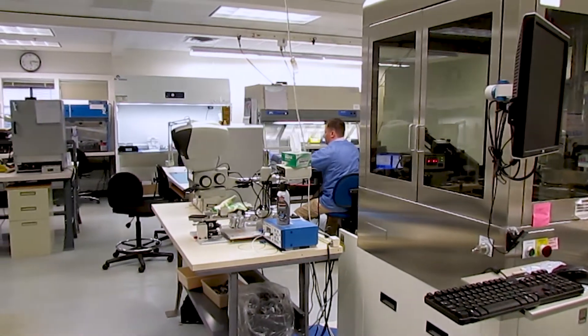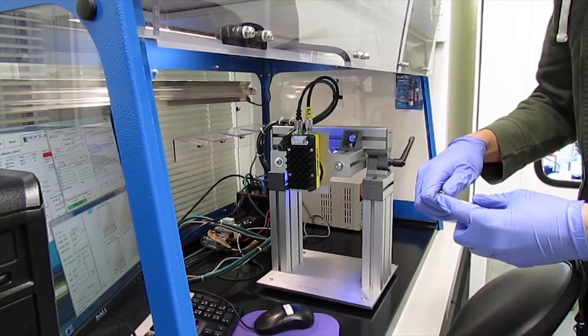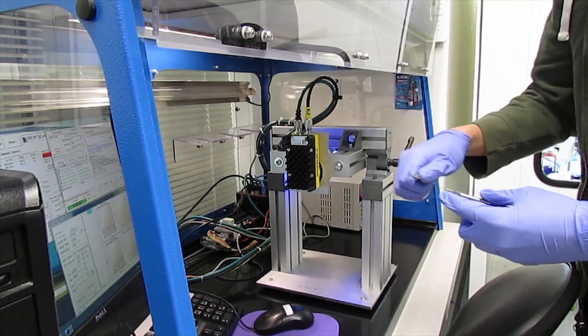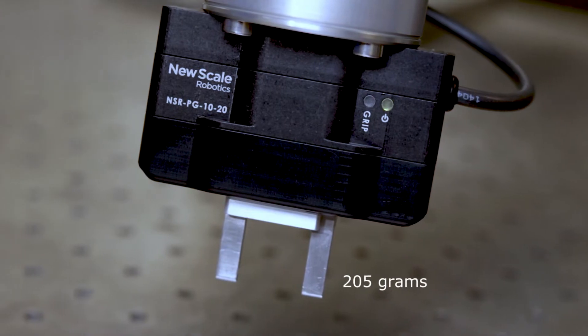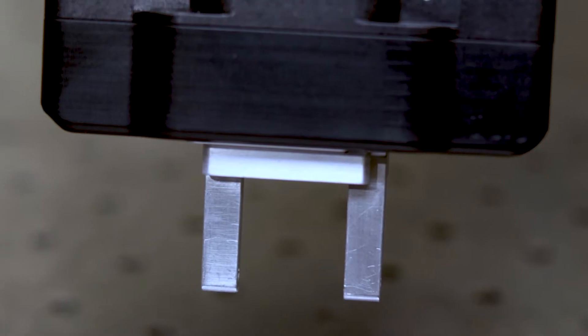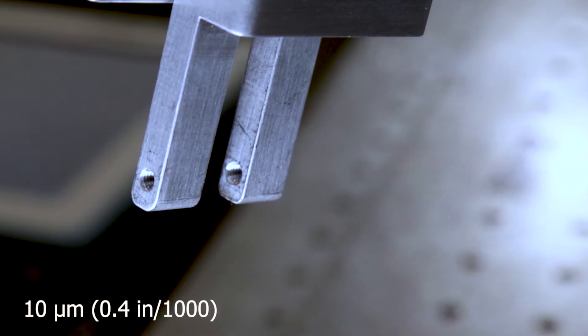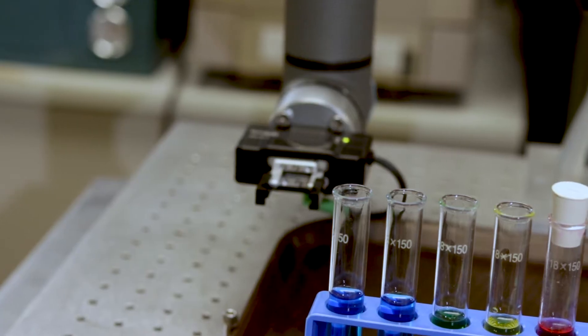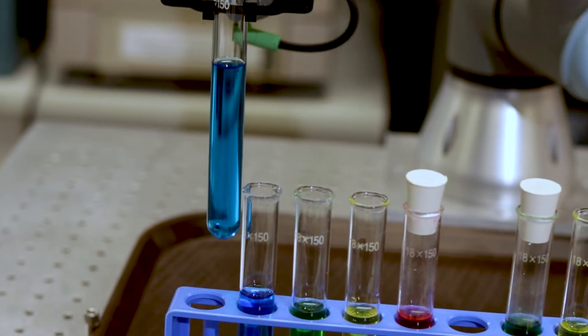For more than 15 years, NewScale's Micromotion products have become known for their ease of use, reliability, and precision. We have used this experience to develop a smart parallel gripper weighing only 205 grams and moving with a linear accuracy of 10 micrometers over a range of 20 millimeters. This makes the NSRPG the most precise gripper currently available on the UR Plus platform.